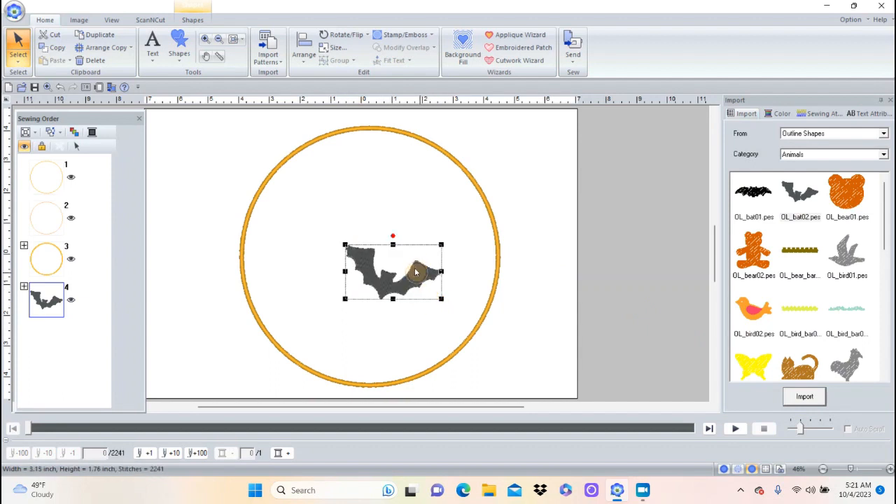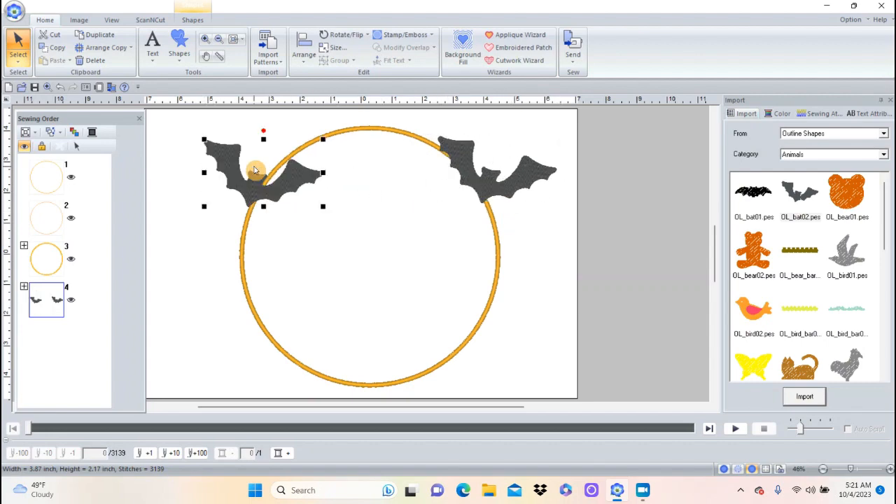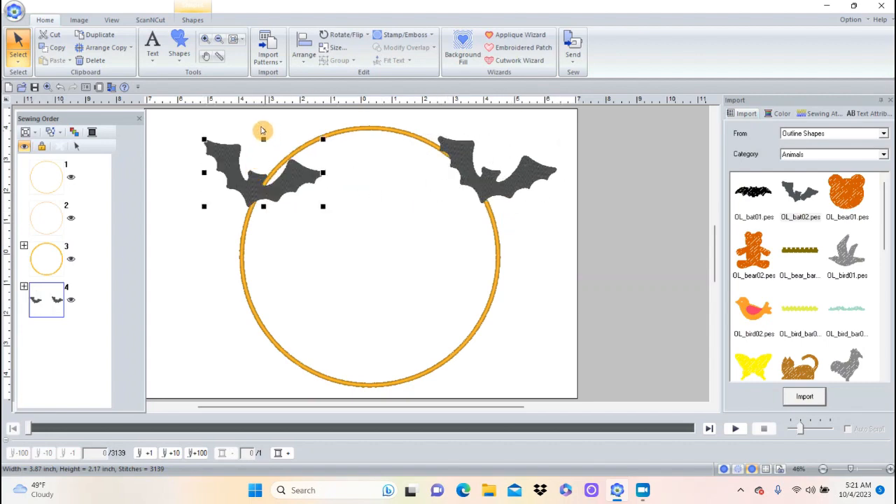He comes in really tiny, but all I have to do is click on the corner and pull to make a nice big bat. Then I'll push Ctrl+D and that makes two bats. I can use the little circle at the top to rotate it.